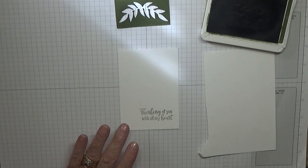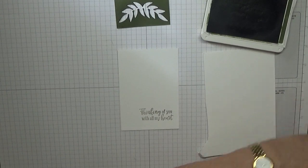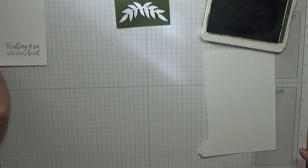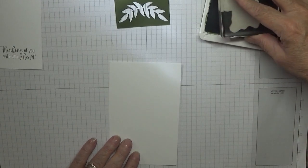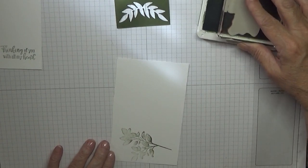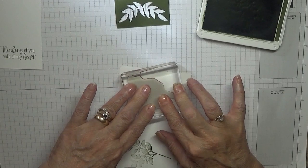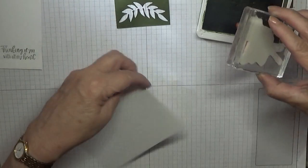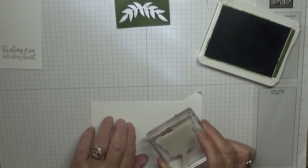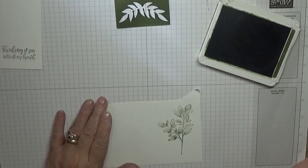We need two of these leaves. For a change I haven't got any cut. I'm going to put that one there because I'm going to turn it over and stamp another one, because the first one didn't come out very well. That's better.